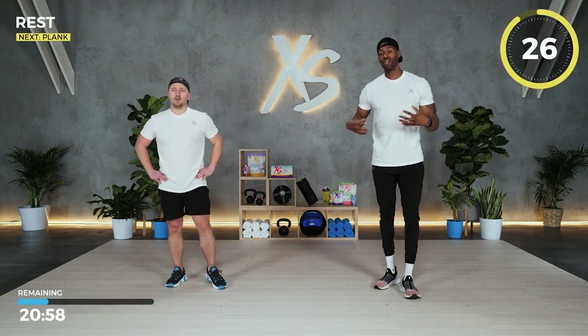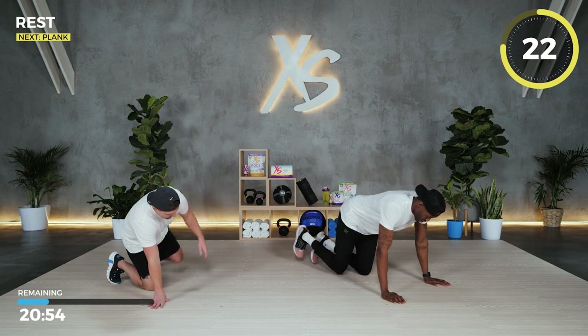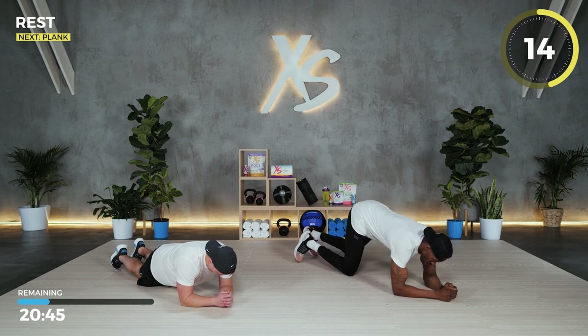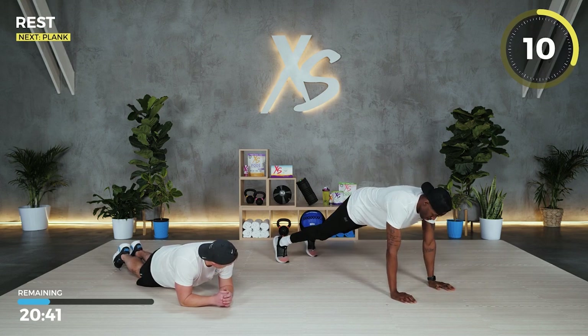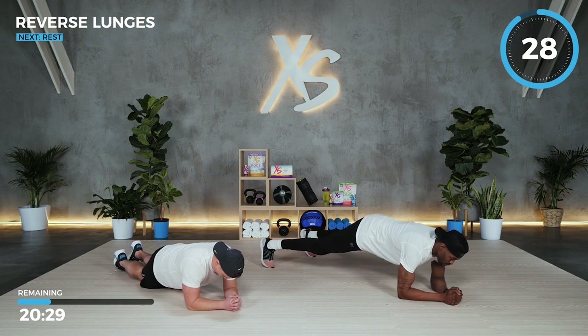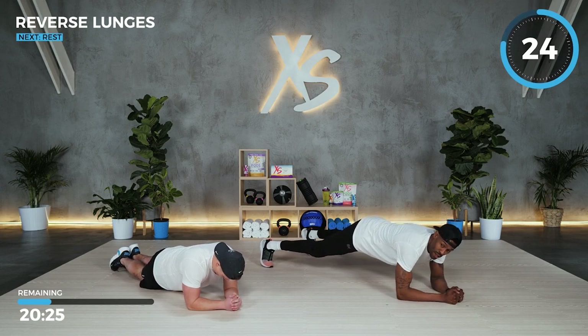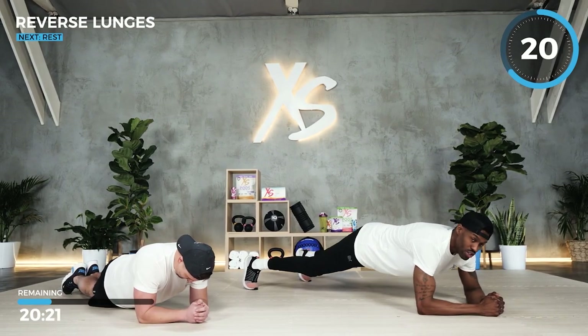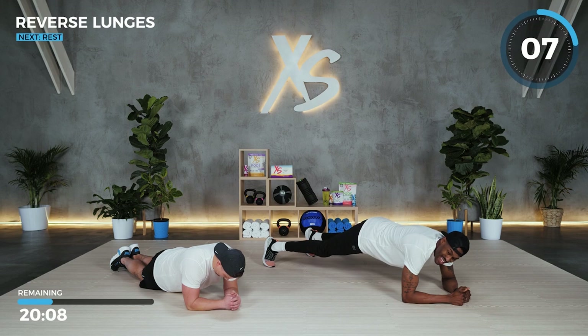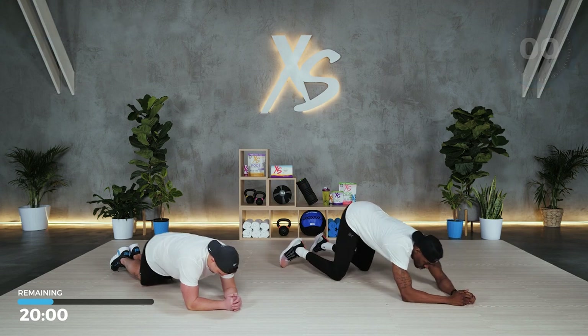Working those legs — now we're back to work on the core. Get down for our plank position. Ben will be doing a modified version on his knees and elbows. You can either do advanced — elbows and toes — or the next modification up on your hands, or third modification: knees and elbows. 30-second plank. Spread those feet, get a good balance, core tight. If you feel too much pressure in your shoulder, move your hands around. You should feel all this in the core. Three, two, and one.